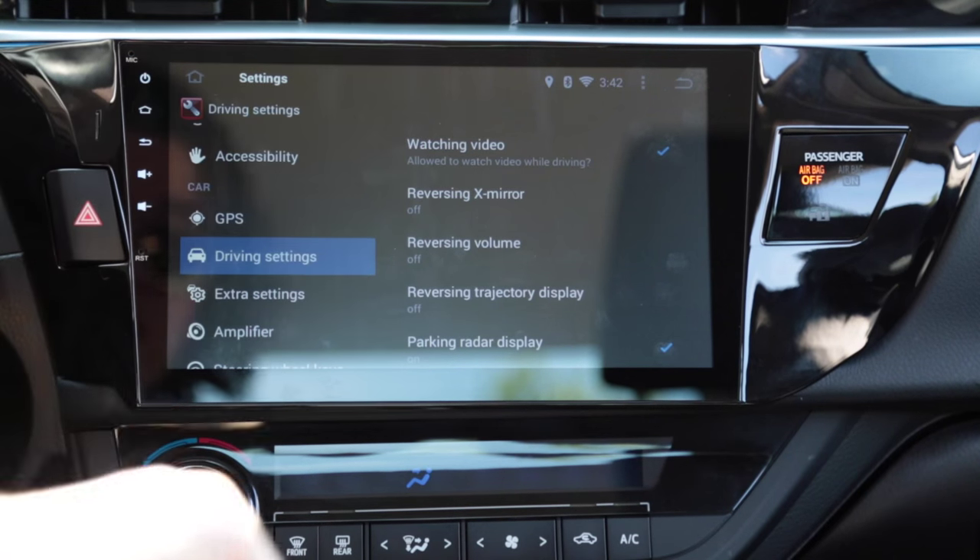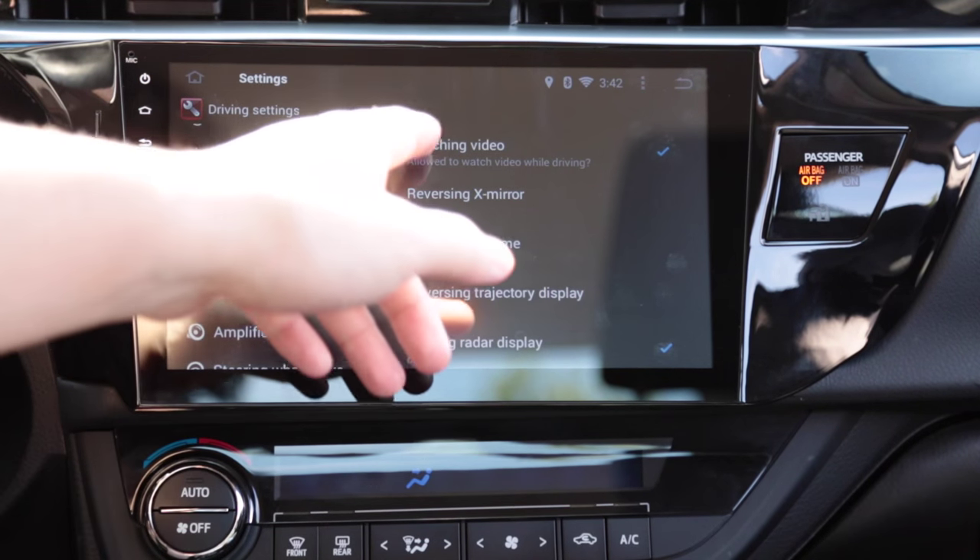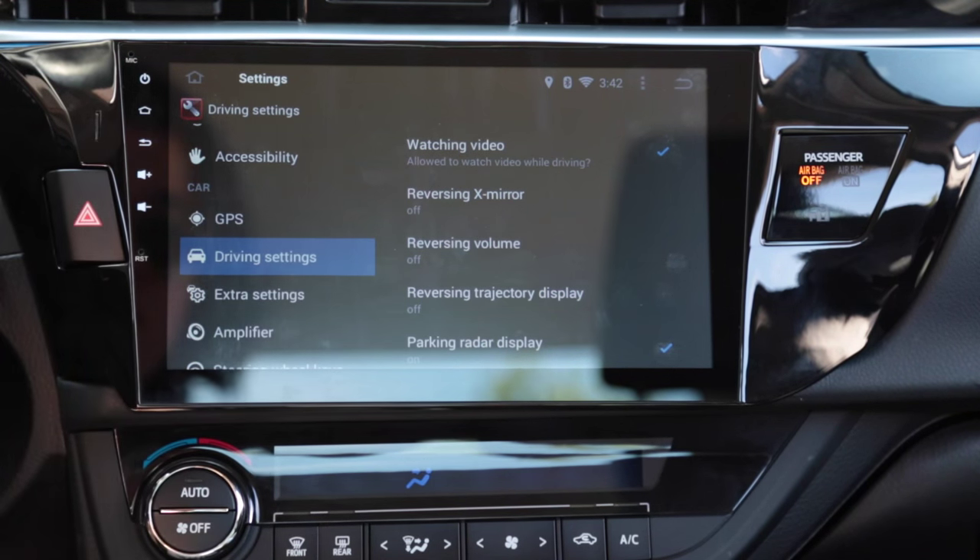This option here — if you're in drive, occasionally if you try to watch a video it will not let you. But if you check this box, you can watch a video while driving.